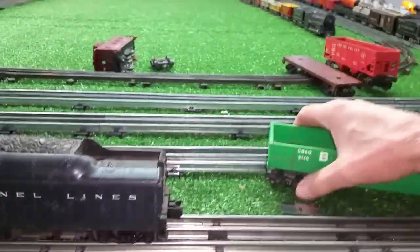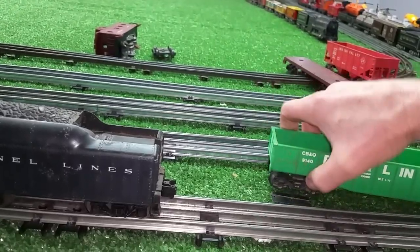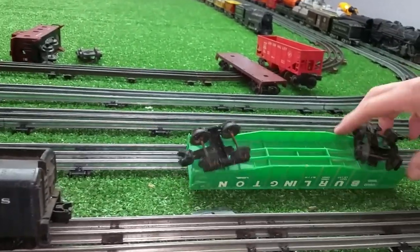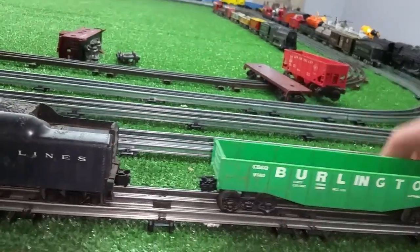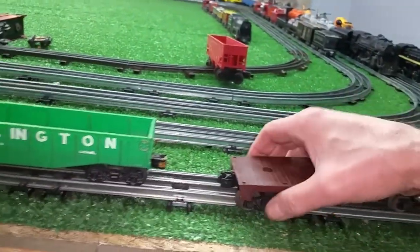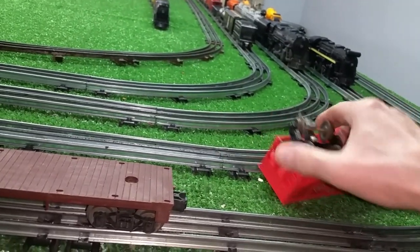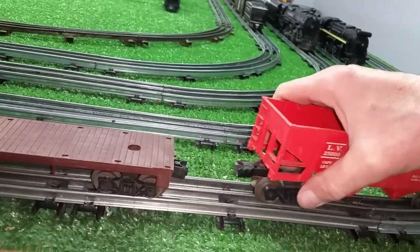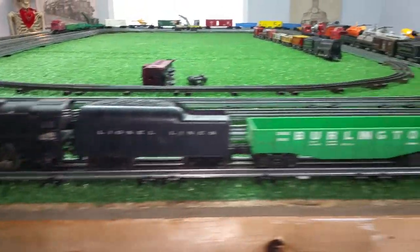I won't be able to put the caboose on because the truck is off, obviously. Slowly coming together. And a hopper. Everything is complete — nothing's broken, it doesn't appear. The truck is off, the rivet is out, but that's easy enough to fix. A Marx 999 and a complete Lionel set — 14 bucks, five cars. Really difficult to beat that.